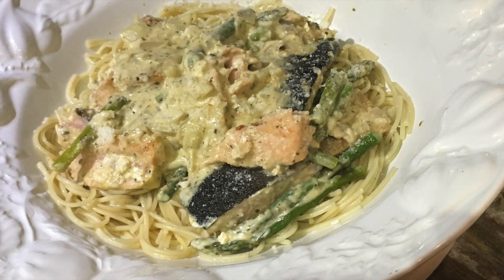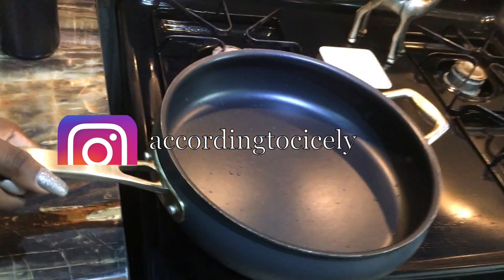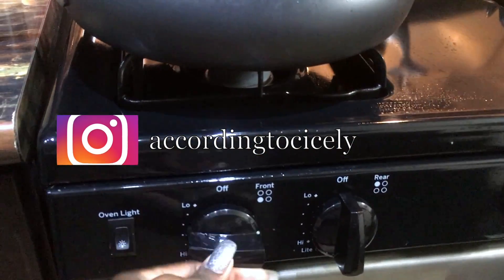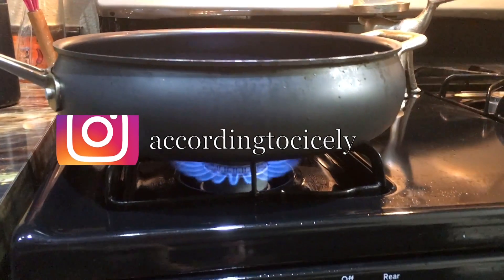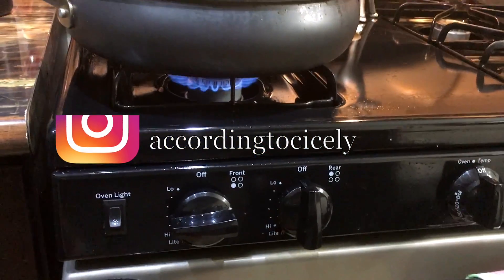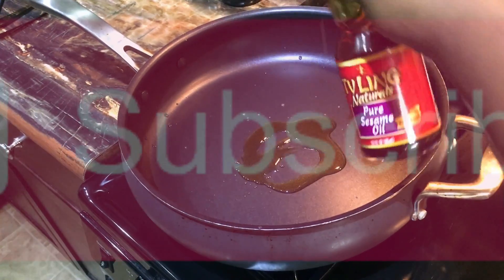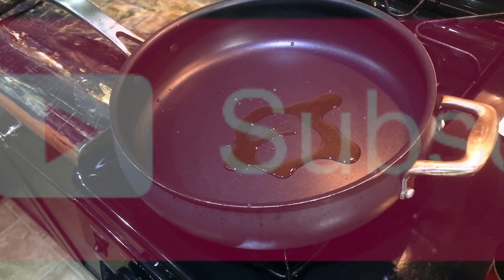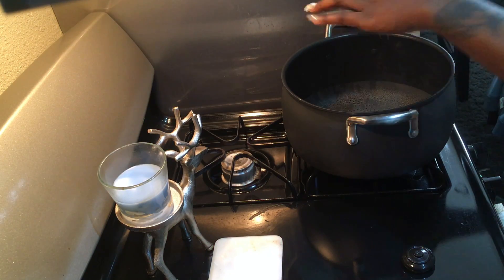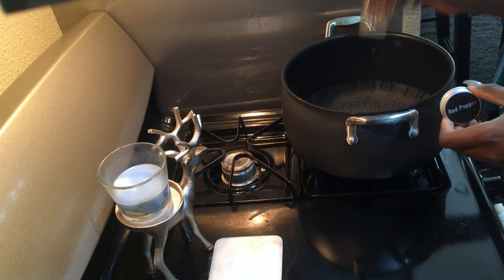Welcome back! In today's video we'll be making salmon and asparagus alfredo pasta. To sauté my salmon I like to use pure sesame oil — you can use any type of oil, I just choose that one for the flavor. While that pot is heating up, I add my seasonings to my pasta water.